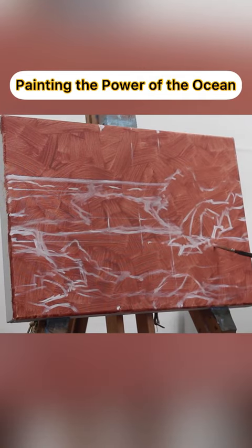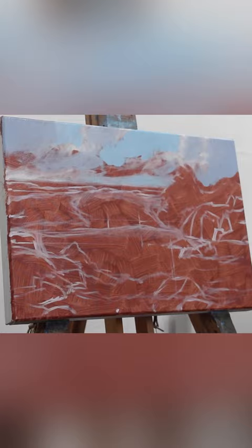Let's paint. I'm painting in oils here on this canvas with a toned surface, which helps to warm up the painting.